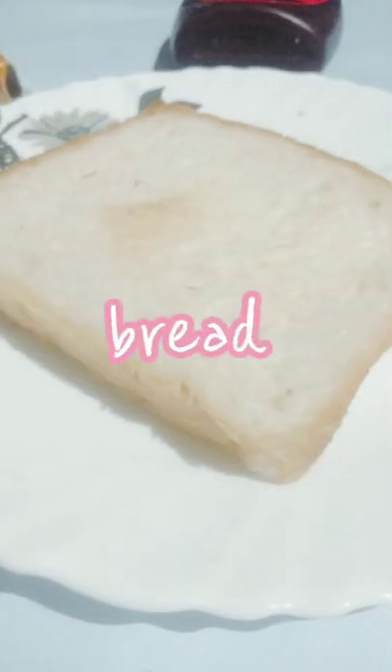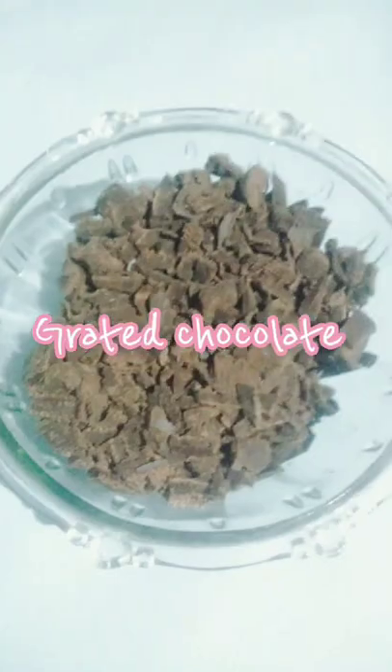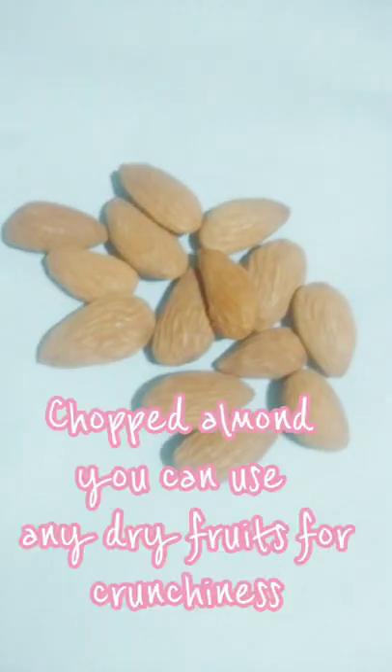Bread, Chocolate Syrup, Grated Chocolate, Chopped Almond, Butter.